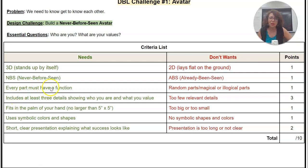Every part must have a function. You have to be able to explain where the head is, where the hair is, where the arms are, and how it moves. Be ready to explain.